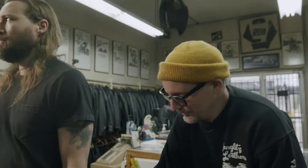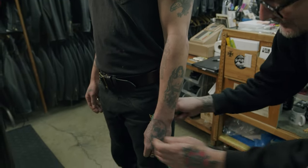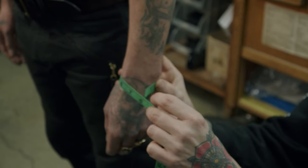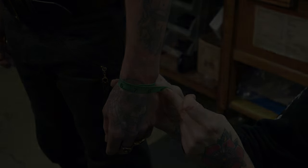The next measurement is the wrist — the smallest part of the wrist, just beneath the bone. These are all simple, easy measurements. We're looking at seven inches.